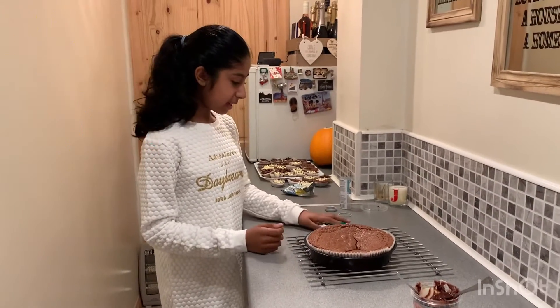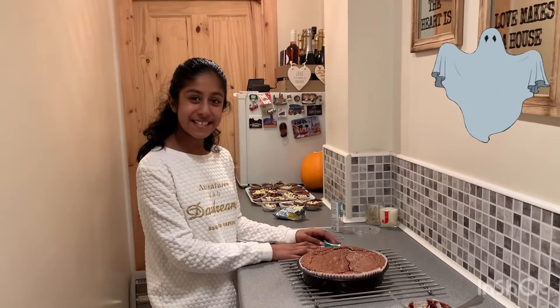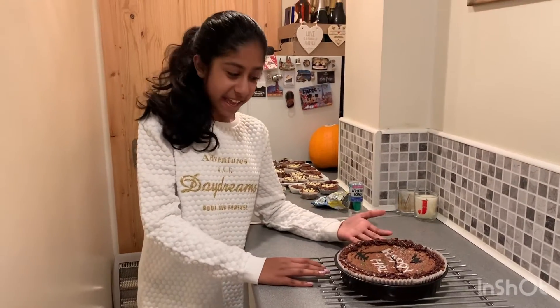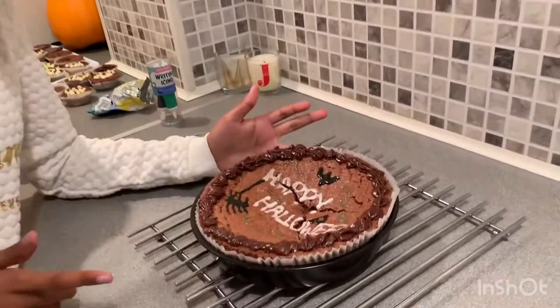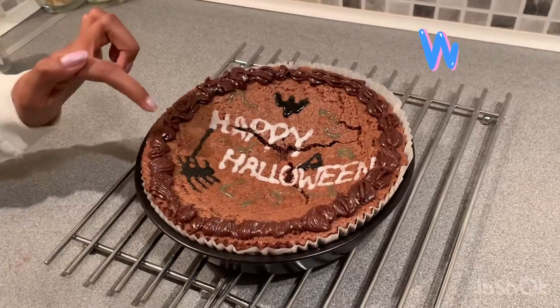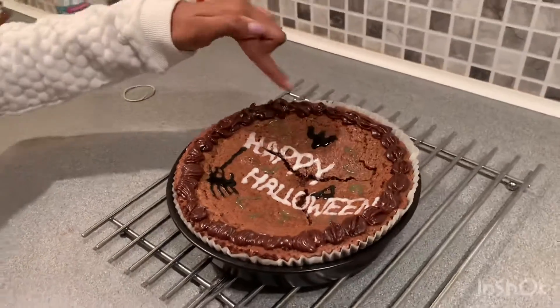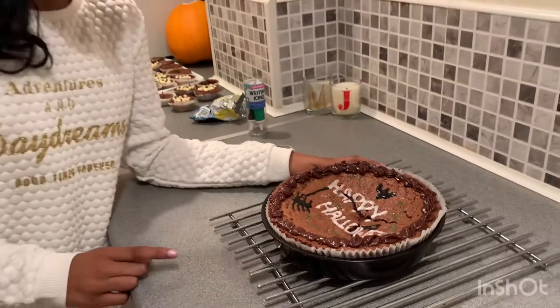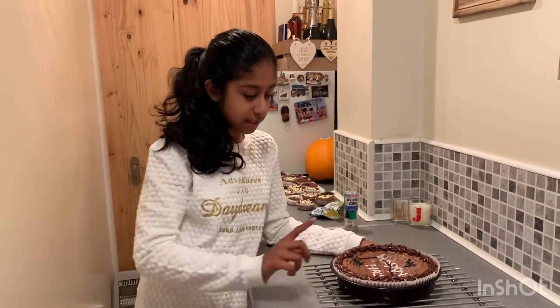My cake is now coming out of the oven and I am now going to decorate it in a Halloween theme — let's see how it turns out. I have written 'Happy Halloween' in white writing, and then I have done a spider, a witch's hat and a ghost, then some green lines to add a bit more decoration, and I've also done the chocolate edging from the piping bag.